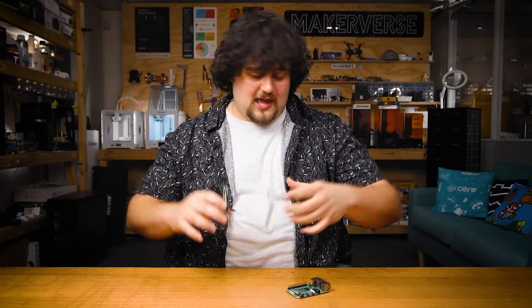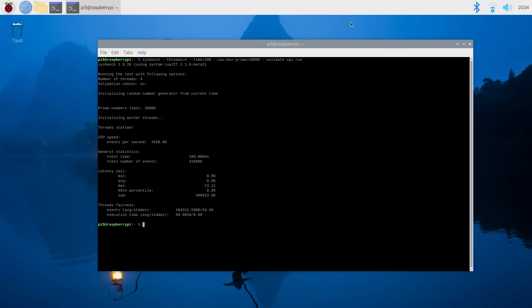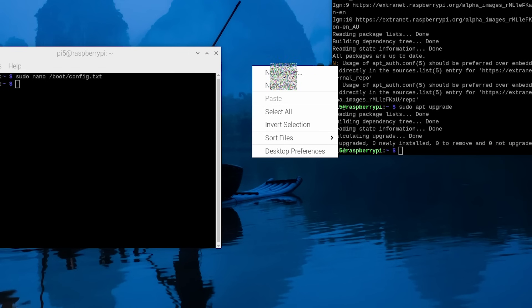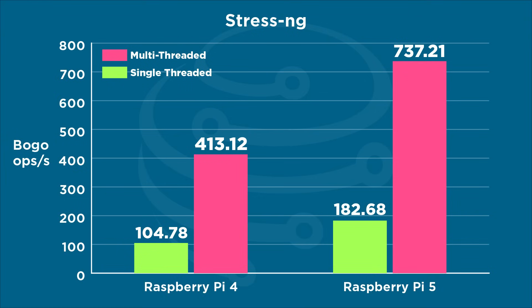Starting off with the CPU, the Pi 5 came out on top of every benchmark, but by how much depended on whether we were doing a more synthetic test or a real-world test. We started with Sysbench, which is a prime number calculator. In both single-threaded and multi-threaded tests, the Pi 5 came out about 50% quicker. We then booted up StressNG — a more informal benchmark, but one of the few we had no issues with on Bookworm. StressNG stresses the CPU and counts how many operations are performed over the stressing time. We ran 60-second tests and saw that the Pi 5 scored about 75–80% higher on single and multi-threaded tests.